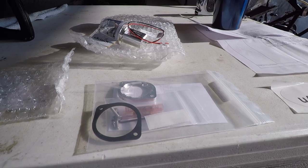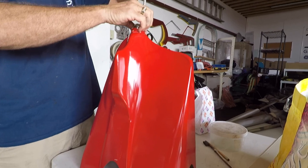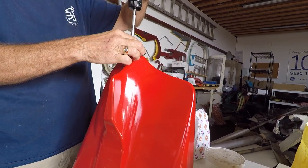As you can see, the tail cone is off the airplane. It is a red airplane — that's all I'm going to do for identifying the aircraft. We are now taking the assembly of the tail cone out of the tail.